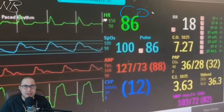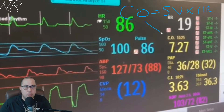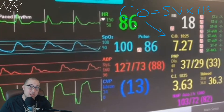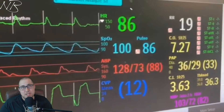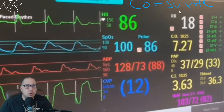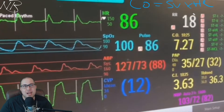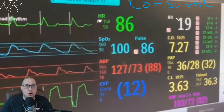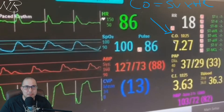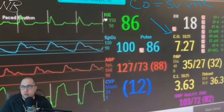Why would we want to pace a patient up? Remember: cardiac output equals stroke volume times heart rate. One of the ways we can increase a patient's cardiac output and blood pressure is by increasing that heart rate. Stroke volume is the amount of blood ejected from the left ventricle in mils per beat, and heart rate is beats per minute, so cardiac output is the amount of blood ejected from the left ventricle per minute. Here we're seeing 7.27 liters of blood ejected per minute.